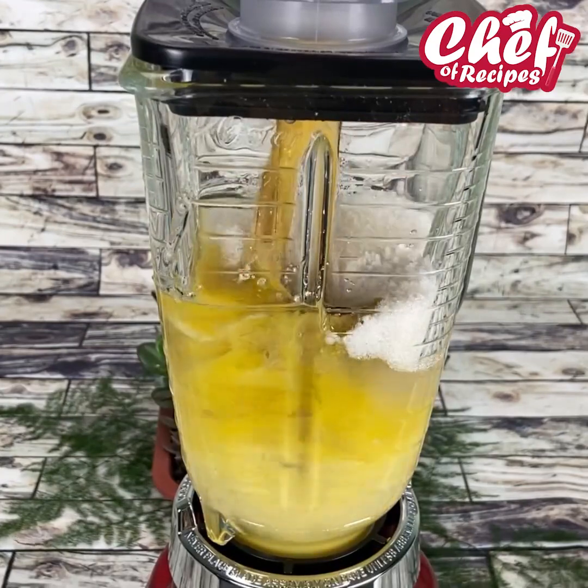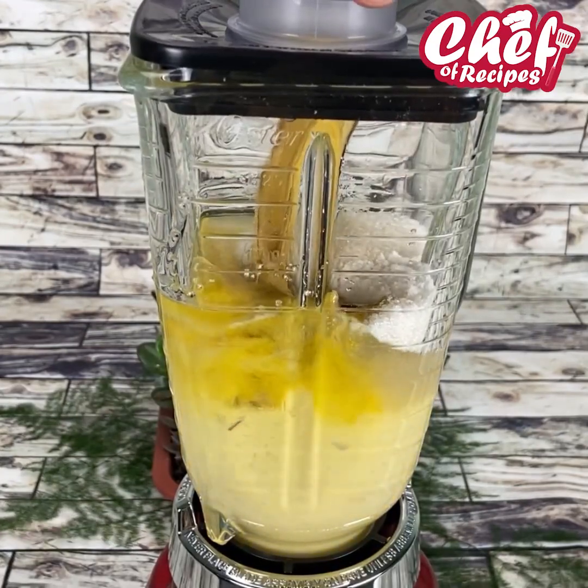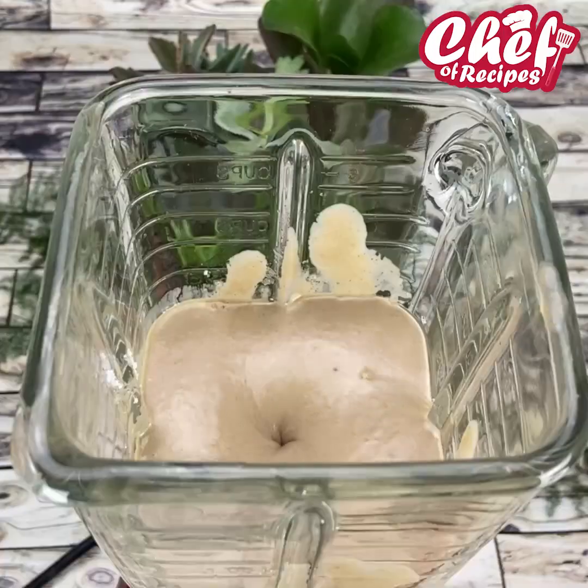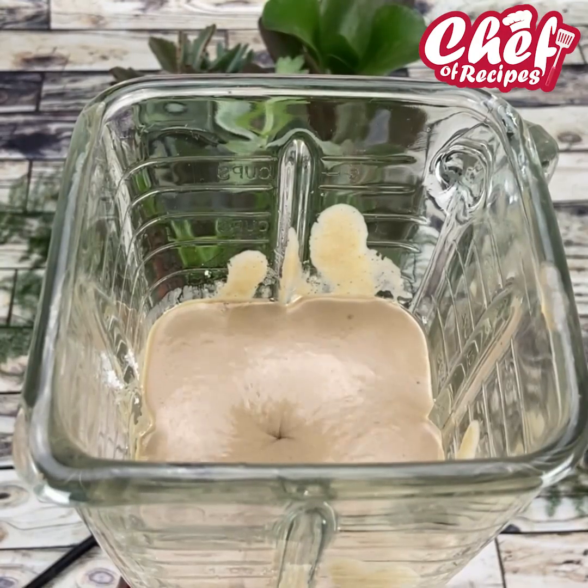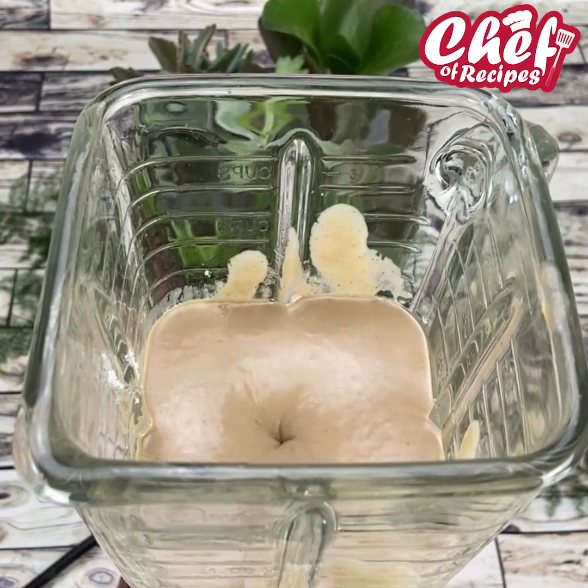We're going to blend it really well. Folks, you're already commenting — what city are you watching us from? I'll send you a super special hug for every one of you who is commenting.